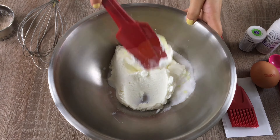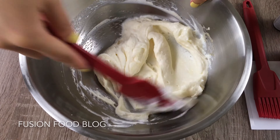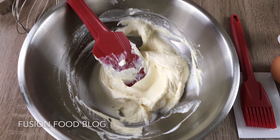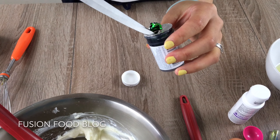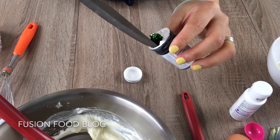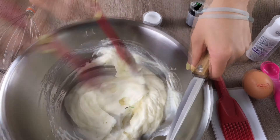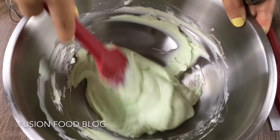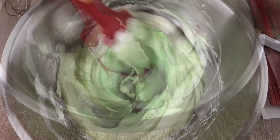Here you can use vanilla powder or you can use aroma — I use about half a teaspoon of aroma. Mix it well. Now it's totally mixed. We can try to use colouring — here is the colouring from Wilton. We just need a tiny little bit of this dye, it's super powerful. It's already green!